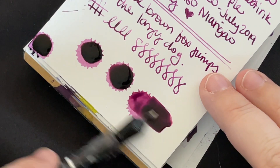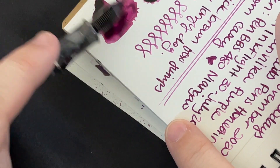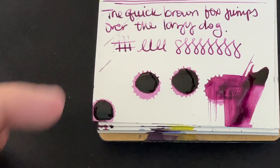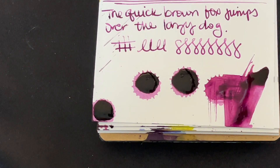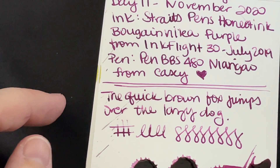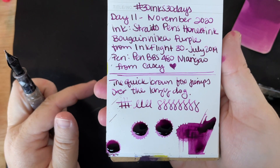Those are good spots too. Alright, so we will set this off to the side. Let me zoom back out a little bit so you can see the whole thing. That's really pretty — there's the full card so you can see it.